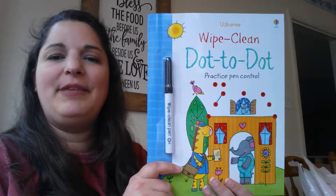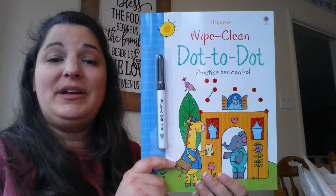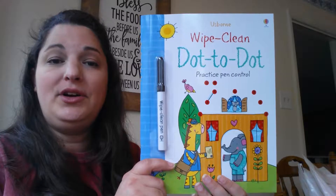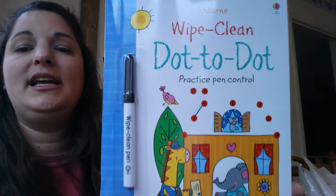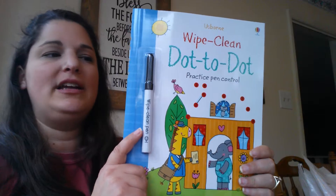Hi, you guys, this is Jill. I'm your independent consultant with Usborne Books and More, and today I'm going to share with you a wipe-clean book. This is Wipe Clean Dot-to-Dot, and of course all of our wipe-clean books come with a dry erase marker.